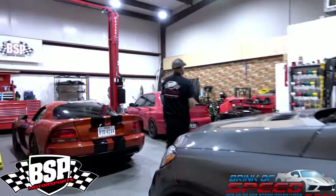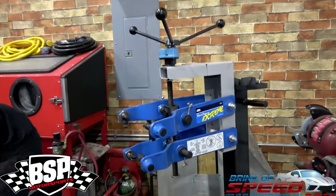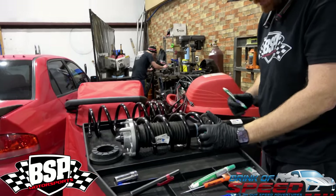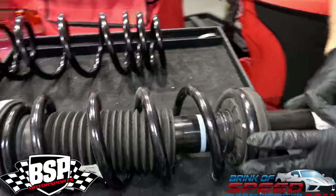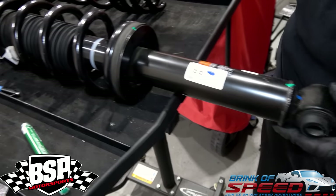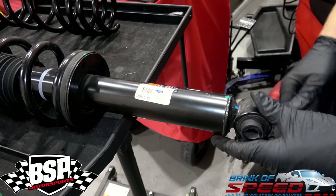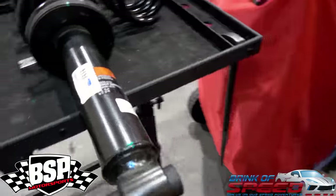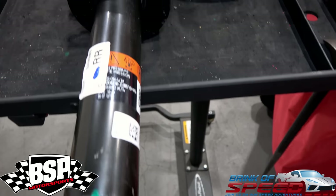Now we're going to the spring compressor machine — this is where the magic happens. These are the Paragon springs and this is the contraption that compresses them. He's making marks because we have another shock going on — we want to make sure our top plate is going to sit out at the bottom. The bushing is going to be level, because if it's off a little bit then when it goes in the car, you'd be fighting to turn the spring along with the top plate to get it to line up. Measure twice, cut once — and that's exactly what he's done here.